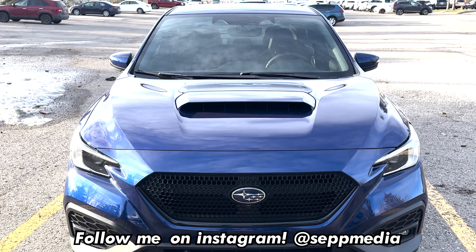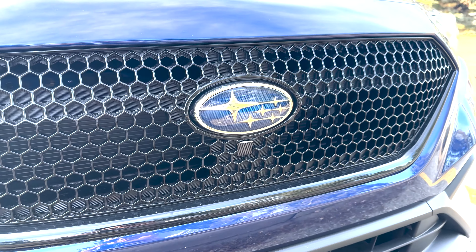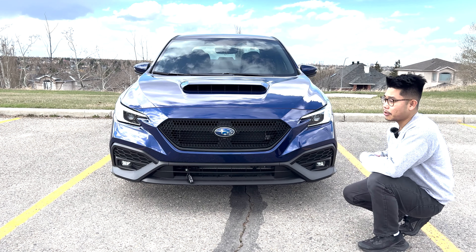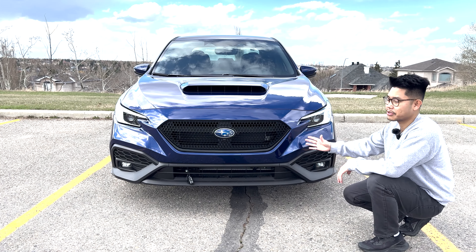Let's start off with the front end. The first thing you'll notice is that I got the OEM Sport Grill installed. I wasn't a fan of the standard one, and I know a lot of people say now your car looks like a Ford Taurus — and maybe it does — but I do like this grill much better.